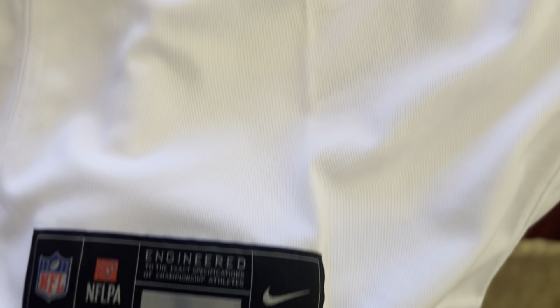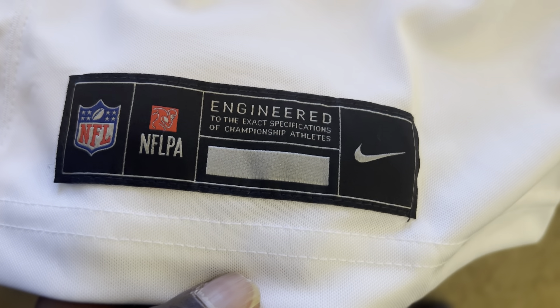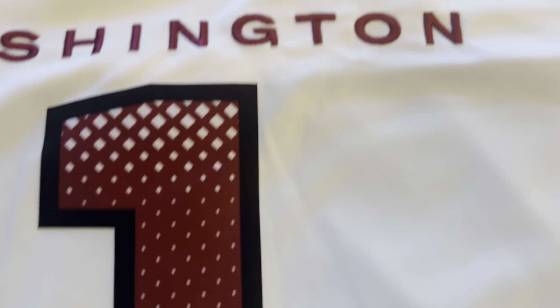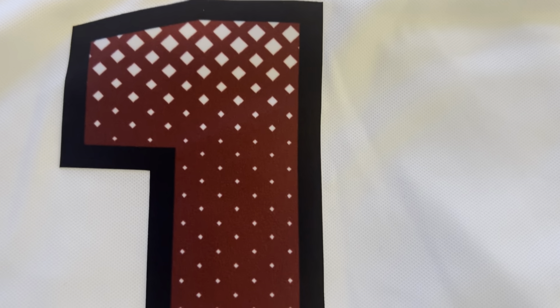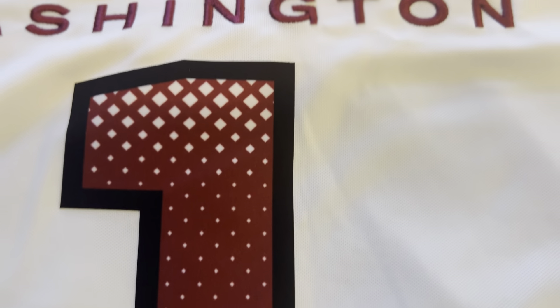They changed the jock tag — it looks a whole lot different. The part a lot of people don't like is the number: it's heat pressed, applied on by heat. But even though it's heat applied, the material itself is still that twill material.